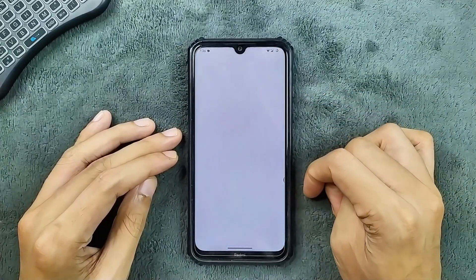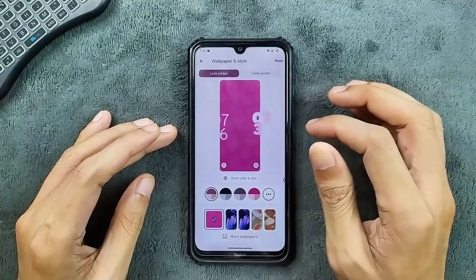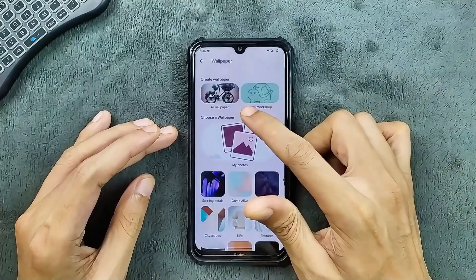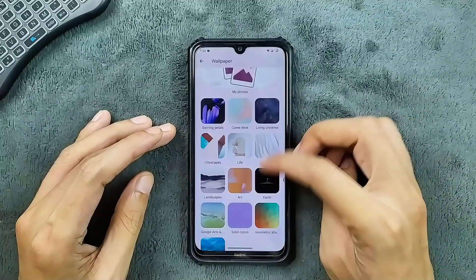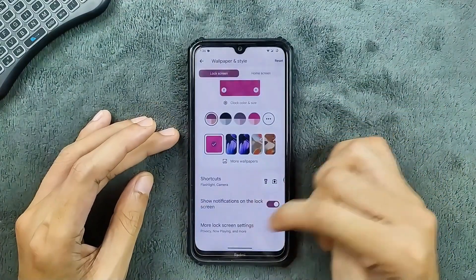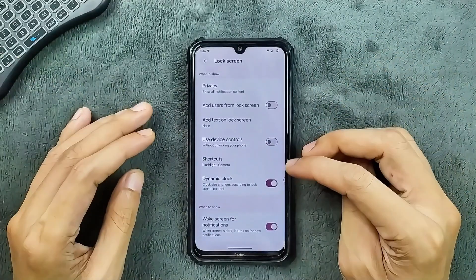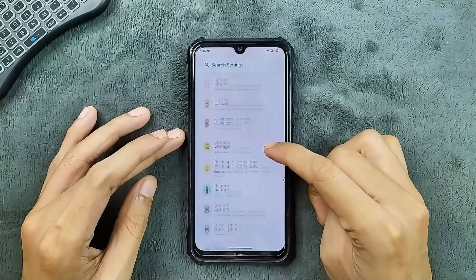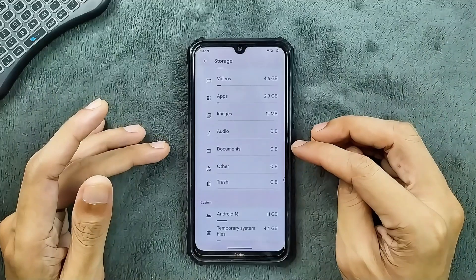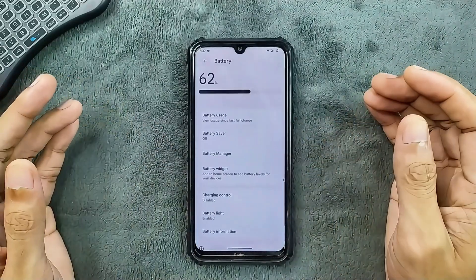In wallpaper and style, we do get clock options, as you can see. In the more wallpapers option, we get AI wallpaper, emoji workshop, and a few default Google wallpapers. In the more lock screen settings, we are getting all the typical settings. Note that Android 15 or 16 based ROMs take around 15 GB of storage by default.